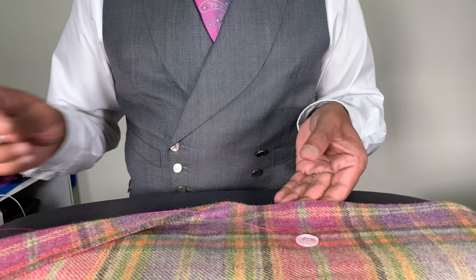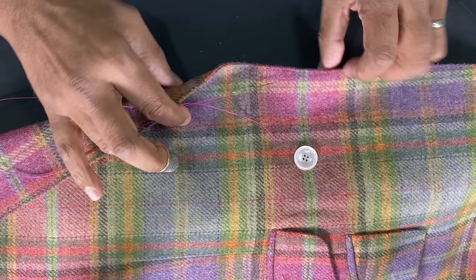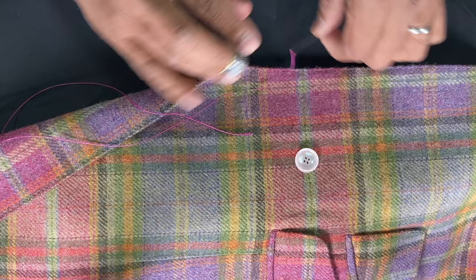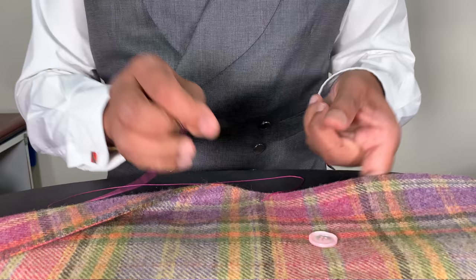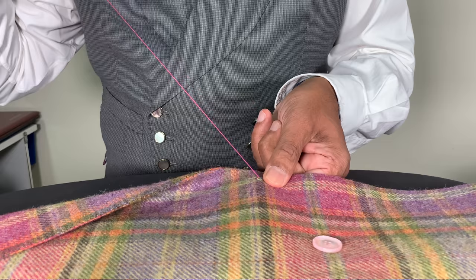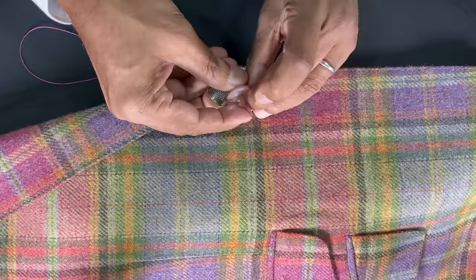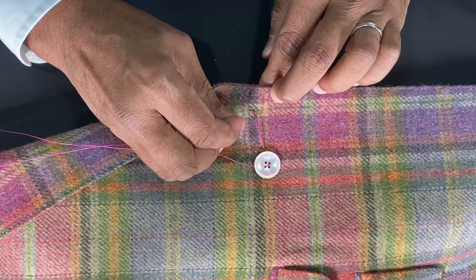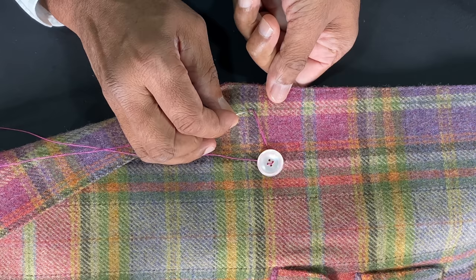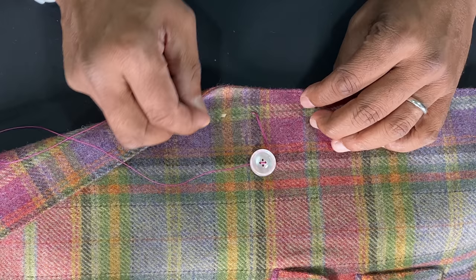I don't usually put a knot in the thread — I hide the ends in between the layers, so you can't see anything on either side; in between, the thread will be hidden. Just to create a foundation, I sew through once so I've got that foundation. I tuck the needle into the hole and onto the opposite side. The distance apart that the holes are is the distance apart I'll be sticking the needle through. I prefer to sew all the way through because in the middle of the facing and outside I've got a layer of body canvas, and I want a very strong button.